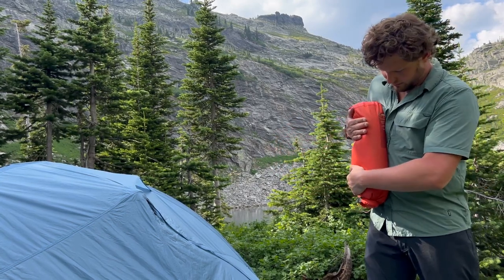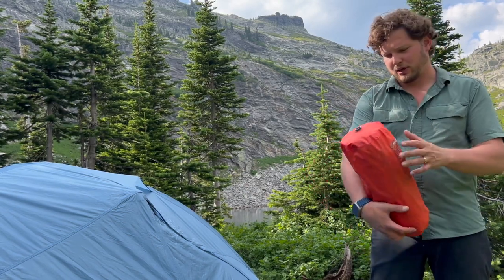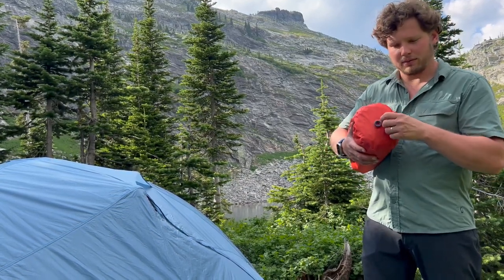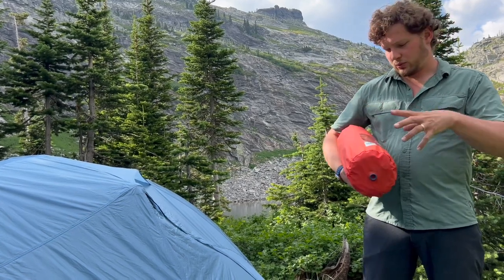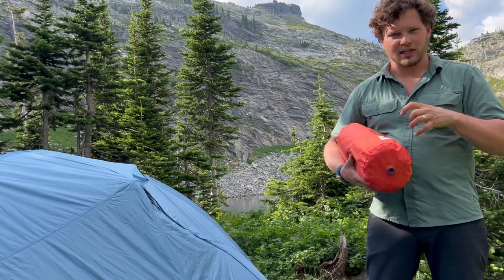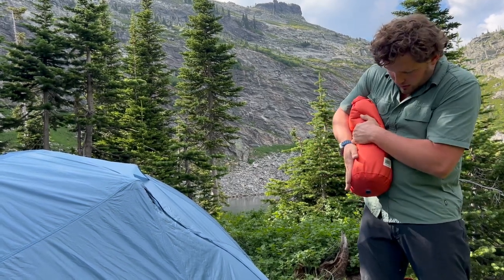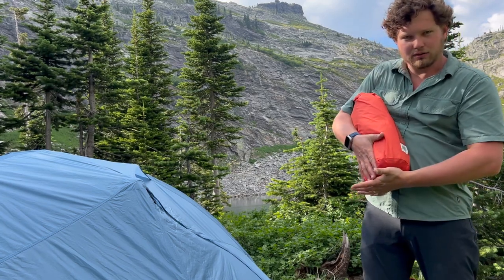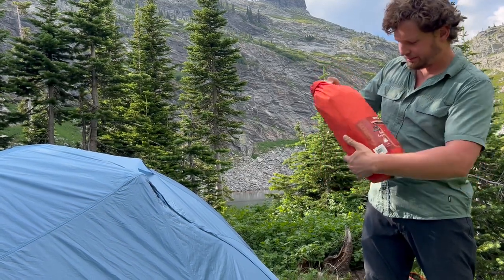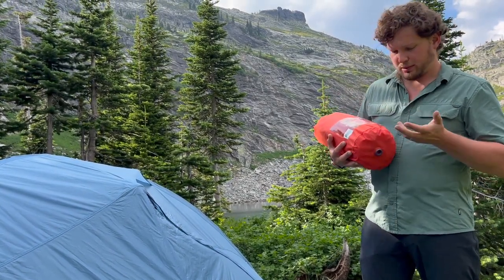It does get pretty small when you squish it down. One of the downsides is that this bag — which doubles as a pump — I wish the bottom piece had a cap. When you roll it up nice and tight and put it in, you can't make it airtight, so it kind of expands back out. You can squish it down quite a bit more, and if you could cap that off it would stay a lot skinnier. It doesn't come included with that, but you could probably figure out something.